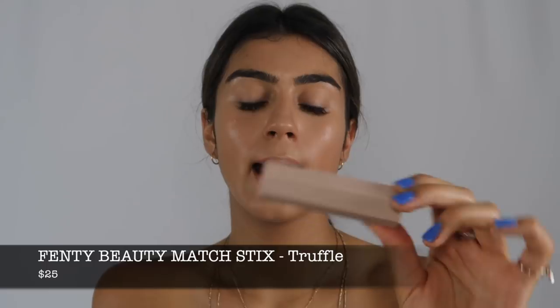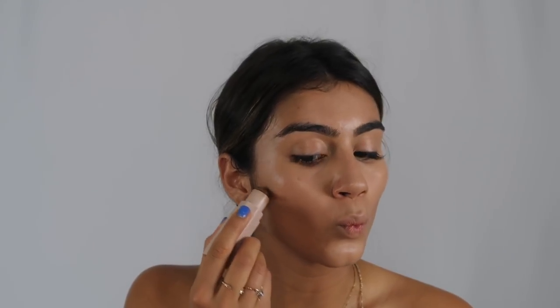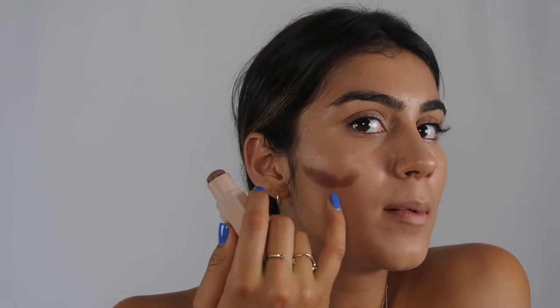So before I set my face and put powder on I want to finish using all my cream products. One being the Fenty Beauty Matchstick in Truffle. With this matchstick I'm going to put it in my contours. I don't put too much of this — I'm not looking for a super sharp contour, just kind of bringing warmth back into my face and a little bit of dimension. With this stuff I kind of made like a little Nike swoop almost — it comes up a little bit here and that really just lifts my cheekbones.